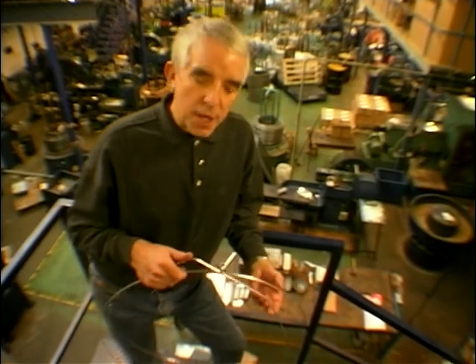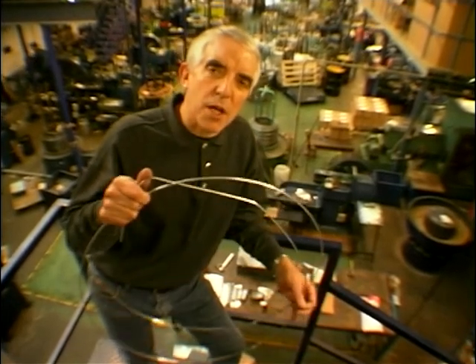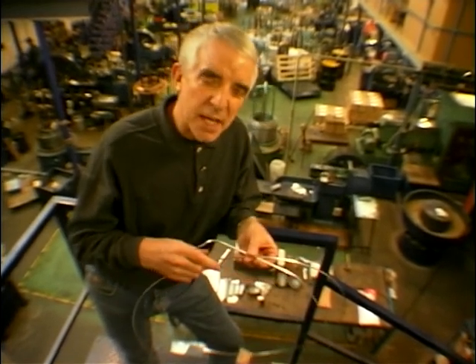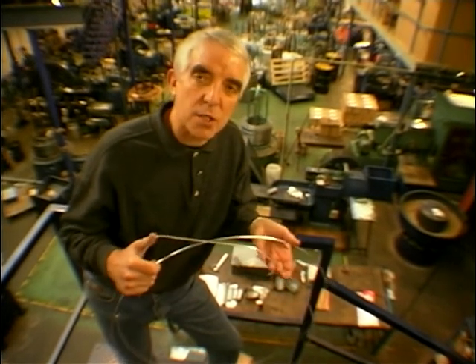Now, I bet you're wondering what I'm doing in a factory, and I bet you're wondering what this is. If I said to you, where would you use 50 foot of wire like this on a motorcycle — or you could say 12 metres — you'd say, in the tyre beads? Well, it's not tyre beads, it's for spokes, would you believe, and that's what you'd use on a Triumph.